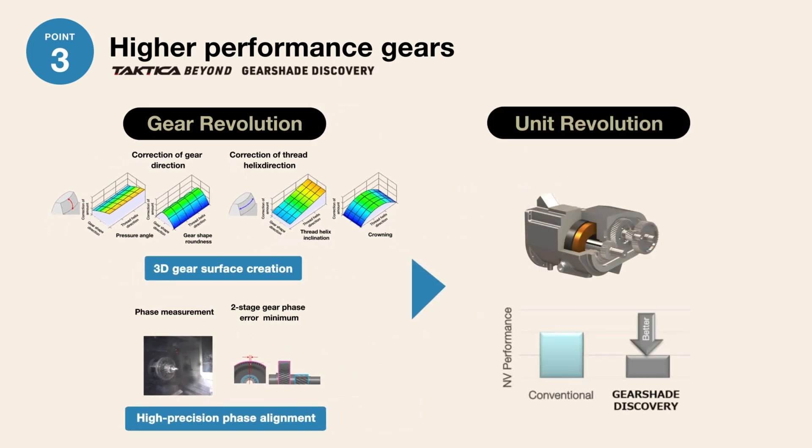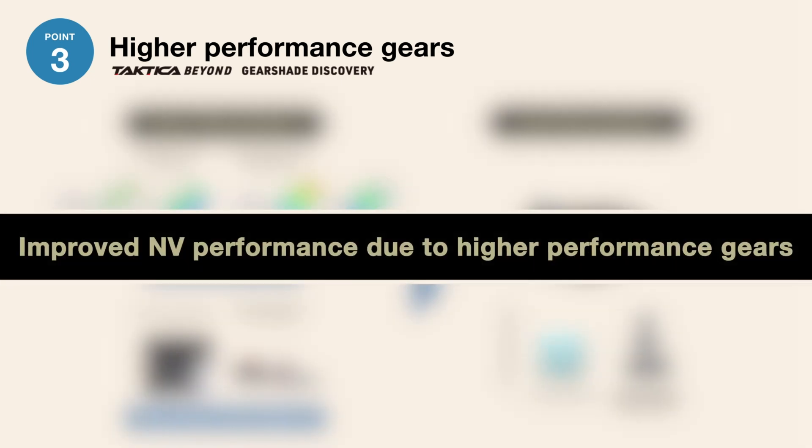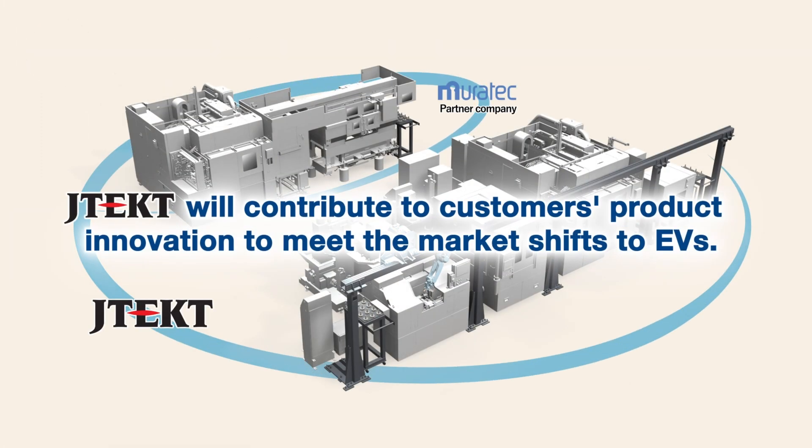By achieving the high-precision phase alignment required for two-stage gears and by improving the performance of the gear components, JTEK will contribute to customers' product innovation to meet the market shifts to EVs.